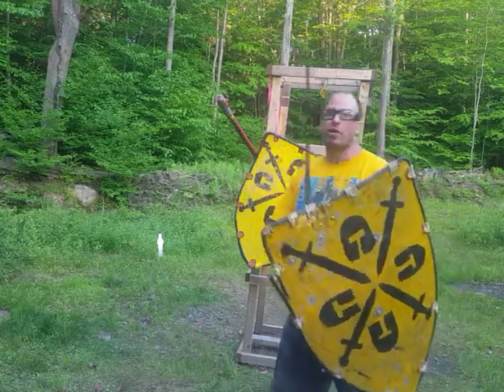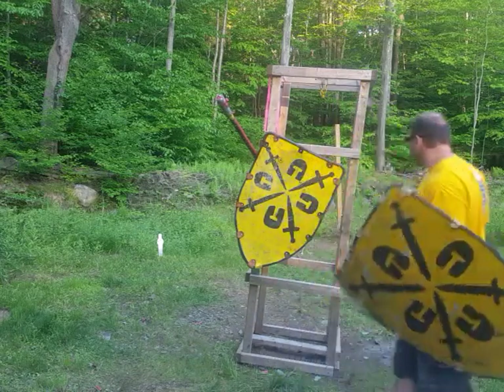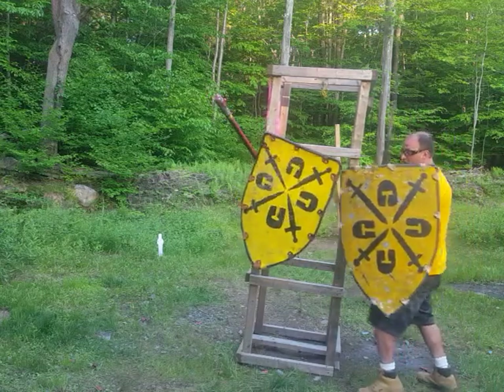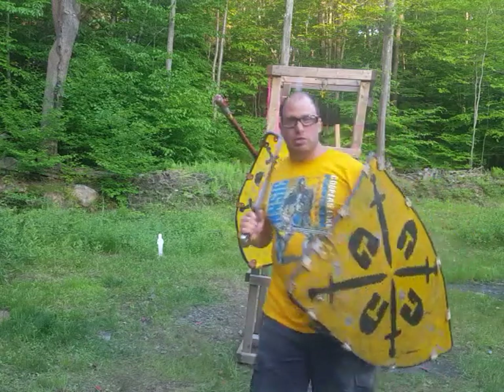You can't hit somebody from behind. So how can you stop them from attacking your teammates, at least temporarily? A technique that I was taught was: as you come in behind, get your shield behind their shield and basically just push them off balance — and that'll buy your teammates a little time.